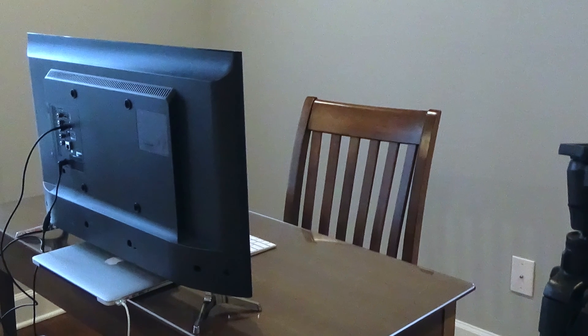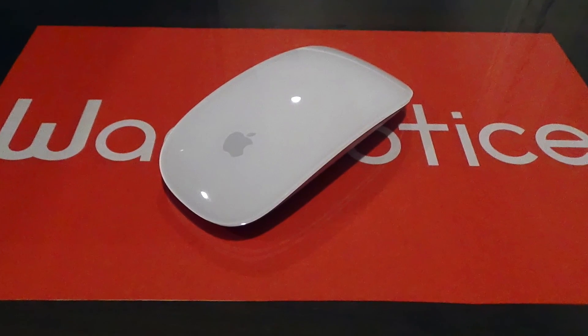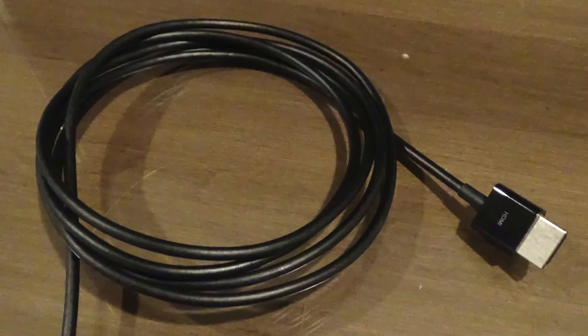To turn your Mac laptop into a desktop computer, you're going to need the following: a monitor that is plugged in and turned on, a mouse or external trackpad, a keyboard, your Mac laptop's charging cable, and a cable to connect the monitor to the Mac laptop.